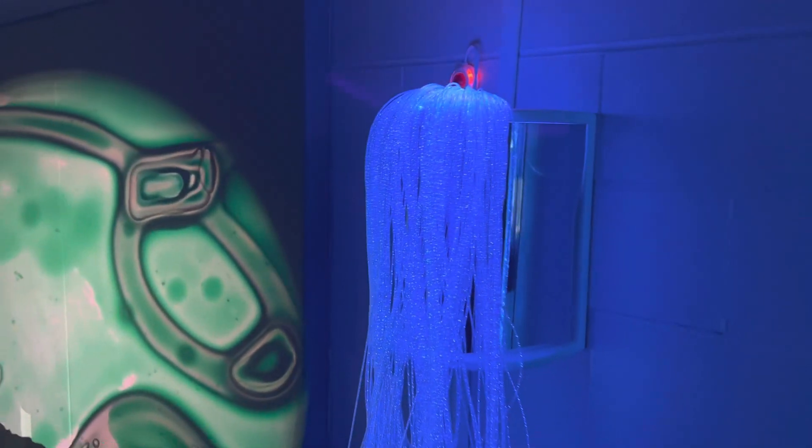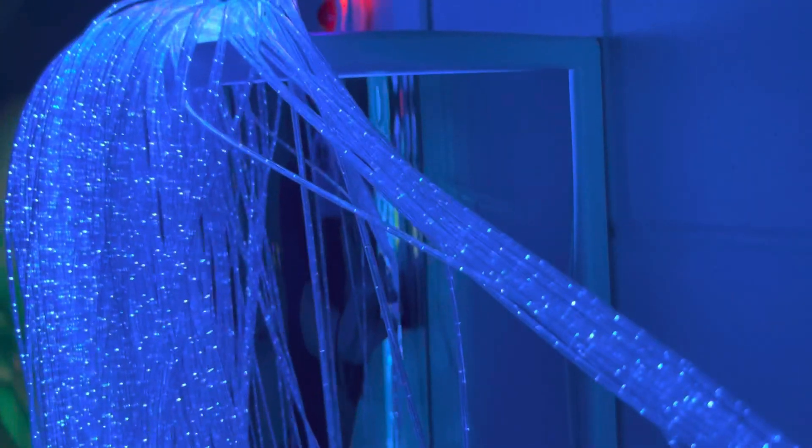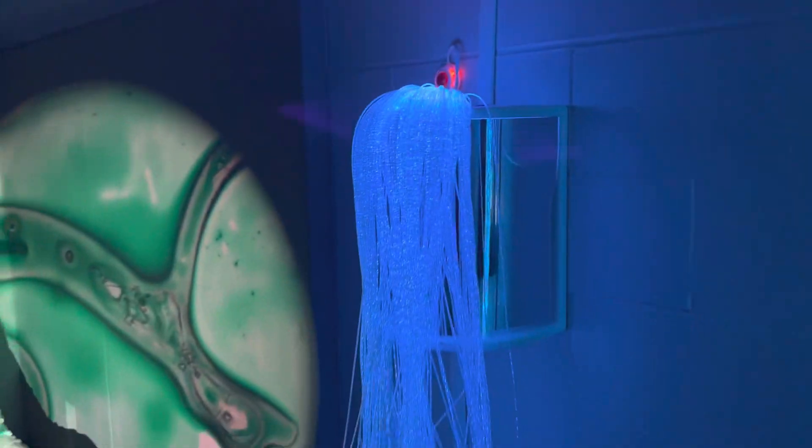It makes it nice and tidy and gives it a mirror to look at so you can see them behind here. There's a bit of a mirror effect. It's an acrylic mirror, so we're not worried about it getting broken.